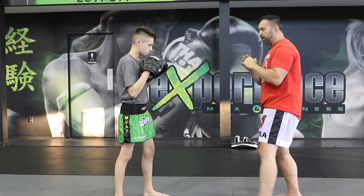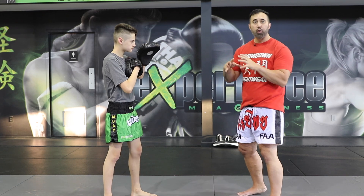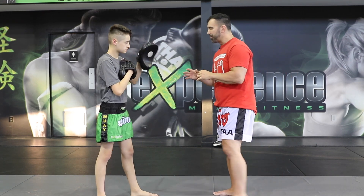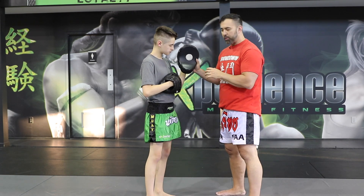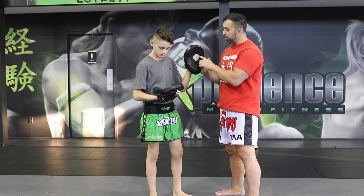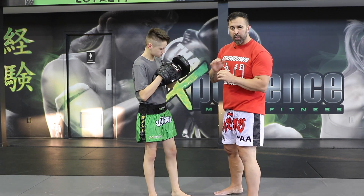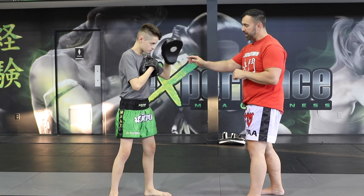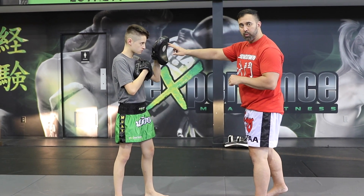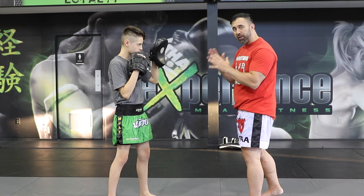I didn't wear gloves right now because I want to explain that when we have focus mitts — they're called focus mitts for a reason. It's not about just power punching; it's about focusing the proper target. Most brands are going to put a circle right in the center — that's the exact aim, that's the sweet spot. You want to hit the two first knuckles right on that circle. That's about the size of where you're going to aim for the chin, right at the bridge of the nose, or specific targets.